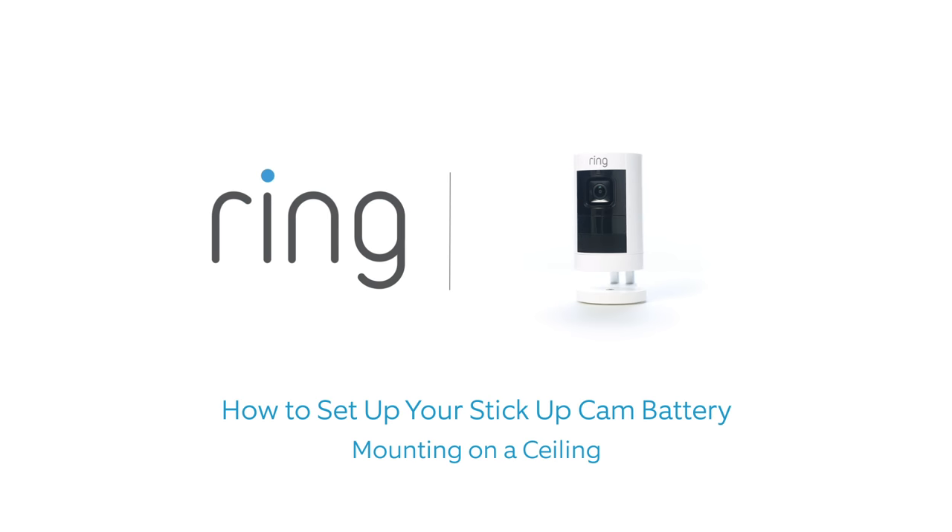This video shows you how to install your Ring Stick-Up Cam Battery on a ceiling.